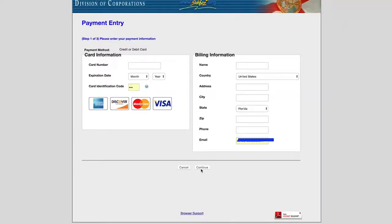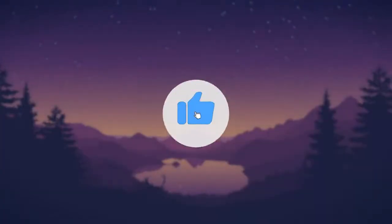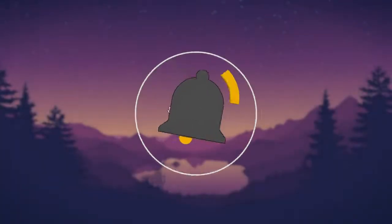It will take you directly to the payment page. Fill in your card information, then click Continue. And that's how you renew your LLC annual report in Florida. If you found this video helpful, please like, subscribe, comment, and share. See you in the next video!